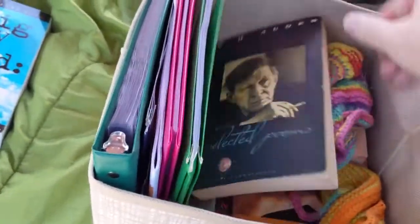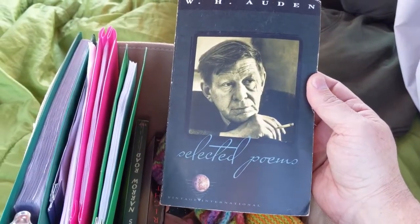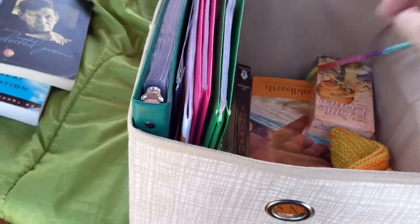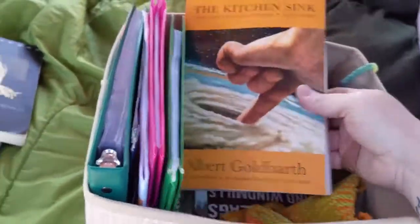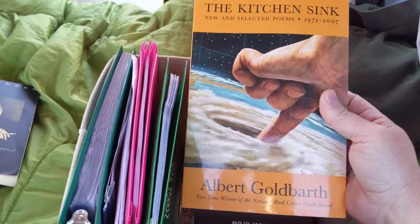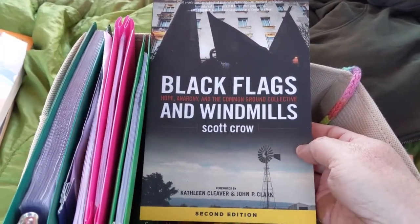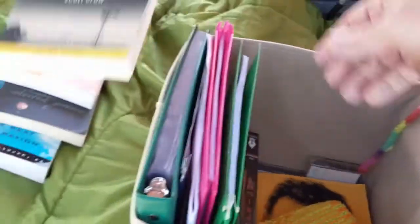This is the first book of poetry I ever bought - a collection, or technically a selection, of W.H. Auden poems. This is my favorite living poet, Albert Goldbarth, and The Kitchen Sink, which is new and selected poems of his. And a great book about the aftermath of Katrina and the anarchists who helped in the aftermath, called Black Flags and Windmills by Scott Crow.